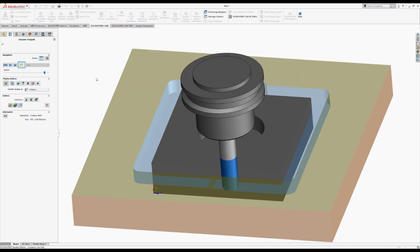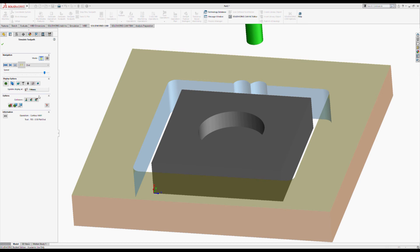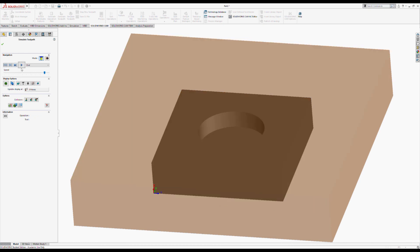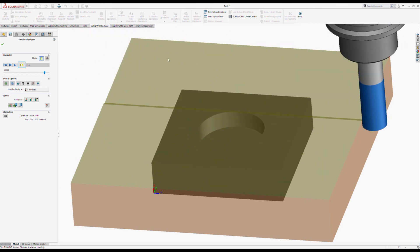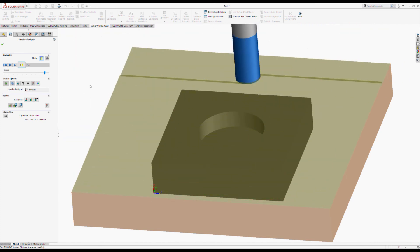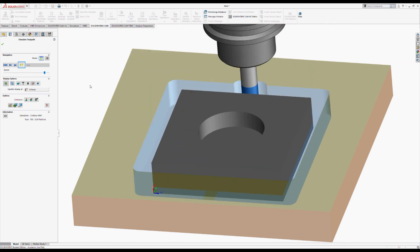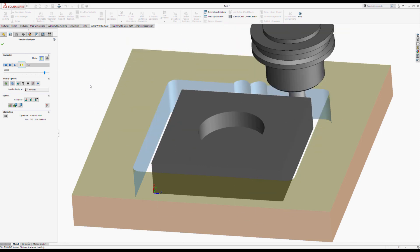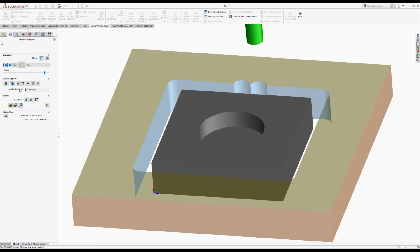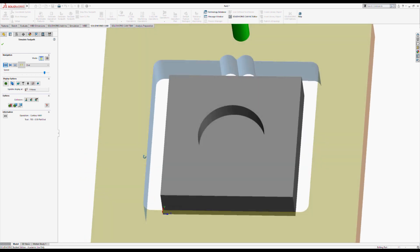On really long cuts, it's helpful to speed up the simulation. One tip is to increase the number of moves to update the display — even though the speed setting is the same, it's effectively going five times as fast. This is great for when you're doing lots of really fast cuts. Rather than increasing speed to maximum, increasing the display update setting helps go along faster without missing information as you go.